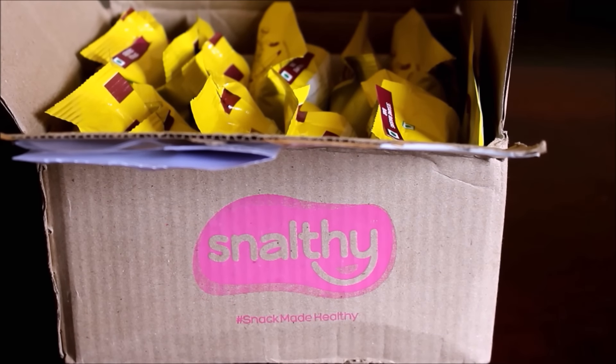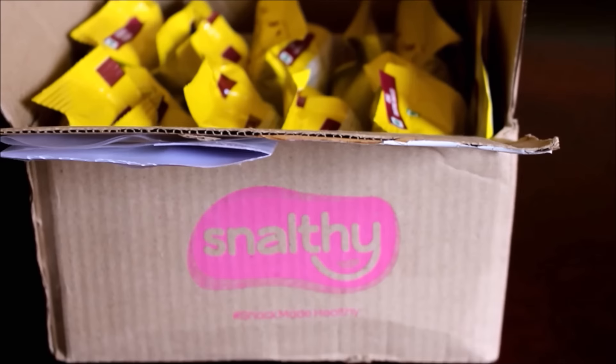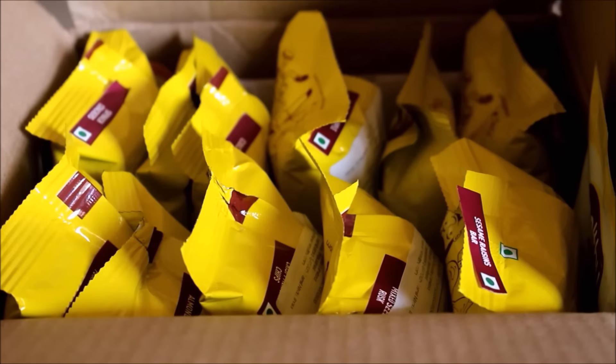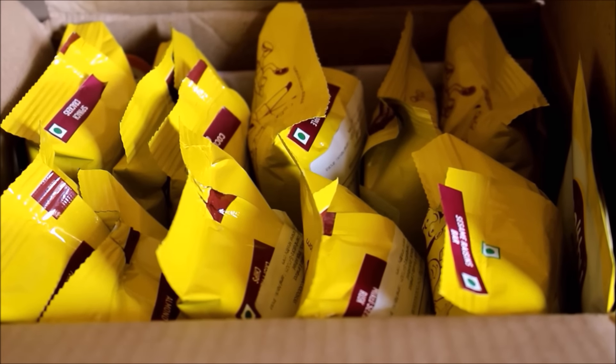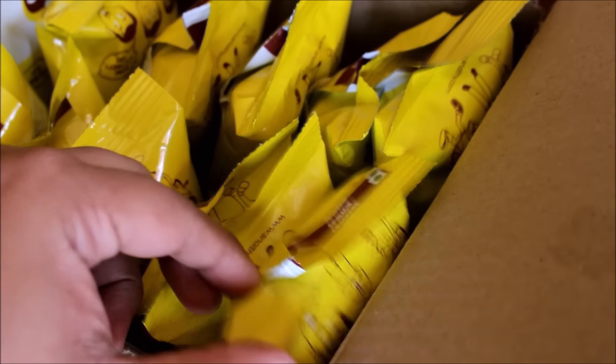Hi friends! Today I'm going to be doing an unboxing video and a review video for Snailty Snacks. They contacted me and sent me over 12 different flavors and I absolutely appreciate this. I must thank them for this particular box. This is priced at 378 rupees where they sent me 12 different flavors.